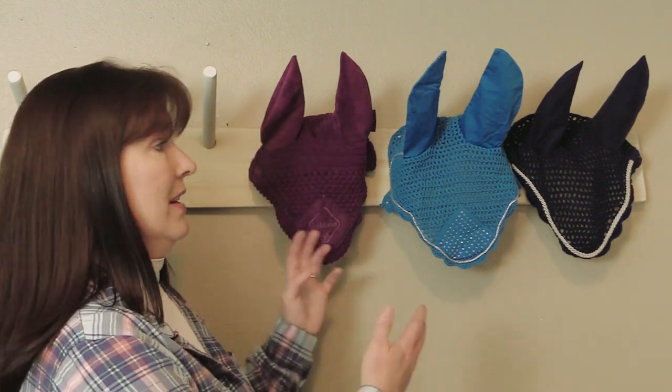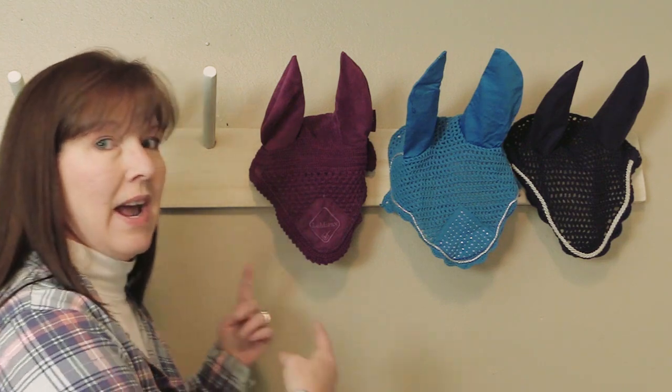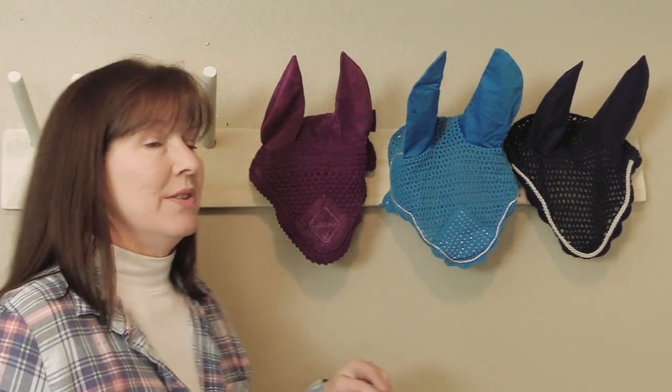When I'm riding with an ear bonnet, I thought it would be kind of fun to make a holder so that we can hang up our ear bonnets instead of just folding them and pushing them around. A lot of us have ear bonnet collections — this is the extent of mine so far, not a huge collection, but I have room for more. Today I want to show you how I made this awesome ear bonnet holder. It was really easy and really fun to make.